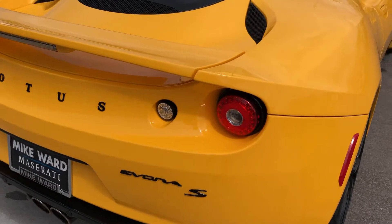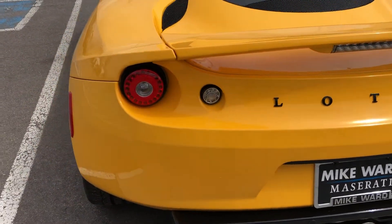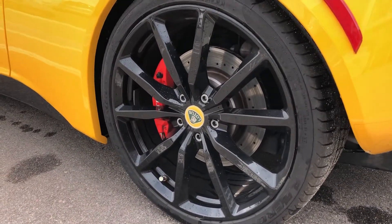Moving over to the rear — you can see this car is in excellent condition. The rear driver side wheel is again in excellent condition, no curb rash. This panel looks really good as well.